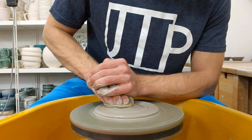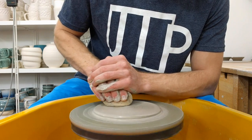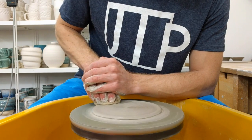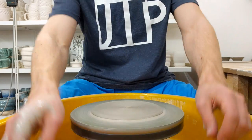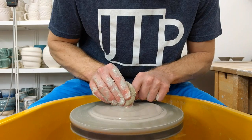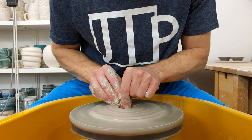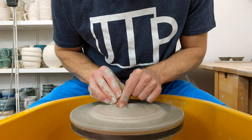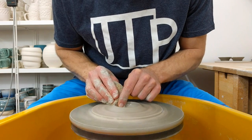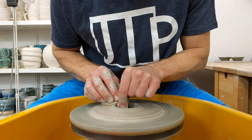If you want to do fruit bowls, you might need a bit more than that. But for the most part, I would say a hundred grams is quite nice for most sizes of mugs, and sometimes a bit less than that can be good. Smear the clay out, put it wet, and then you just want to pull the centre out. What that does is it raises more clay out and gives it a rim for a piece to sit on.